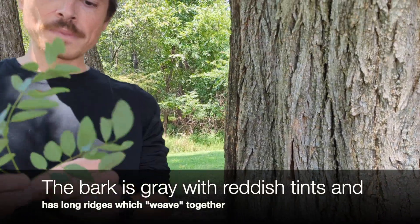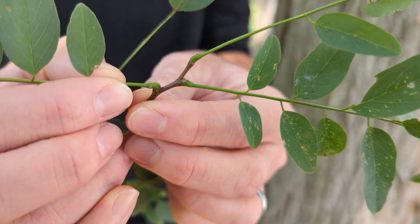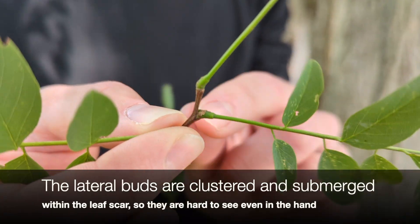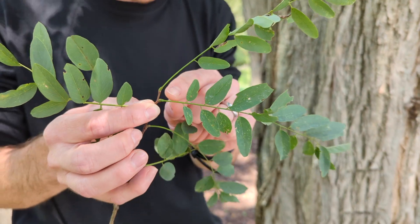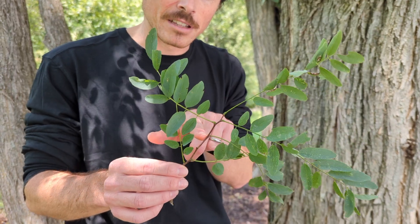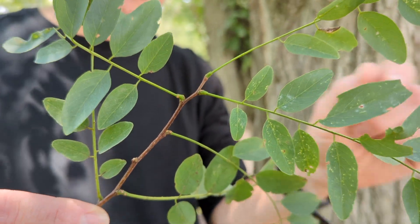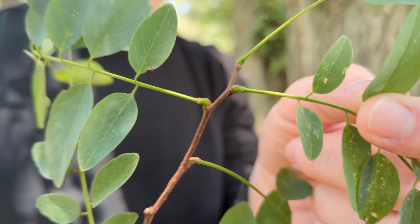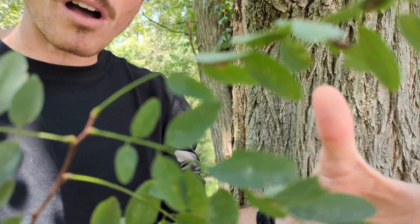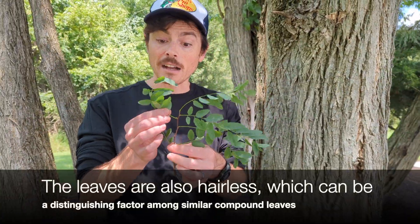The leaves are distinctive too. It has compound leaves. Any leaf will have a bud associated with it — these ones are kind of hard to see, these sessile little buds. Every one of these little guys is a leaflet, and this entire thing is a leaf — that is a compound leaf. They are alternate, meaning that the leaves are not coming out at the same node, one leaf per node. They have very rounded leaflets, whereas some of our other compound leaves have serrated leaf margins, maybe longer or more narrow leaflets. This really does stand out amongst all the trees that have compound leaves.